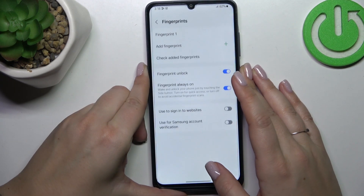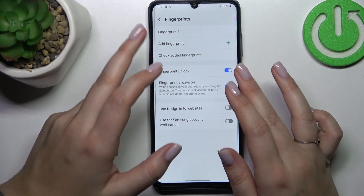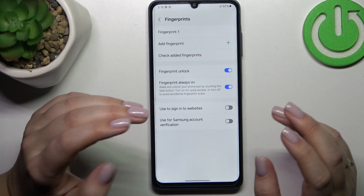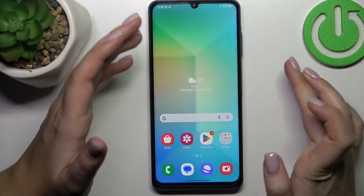Once it's done, simply tap Done. Here we've got the fingerprint section where you can check your fingerprints, add them, remove them, and decide what you want to use the fingerprint for.